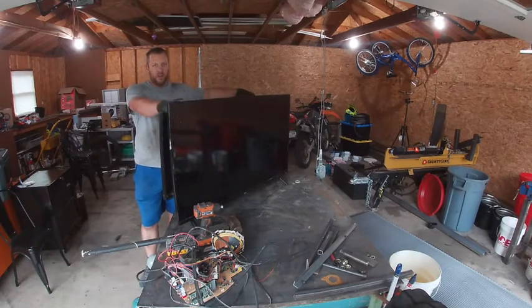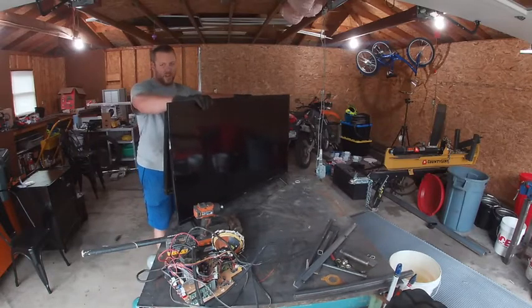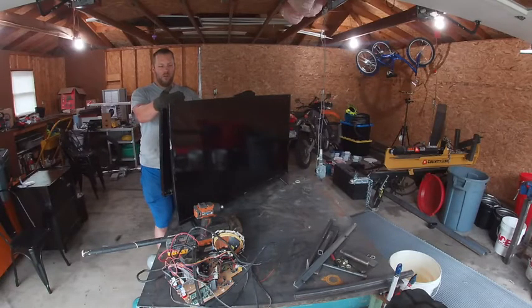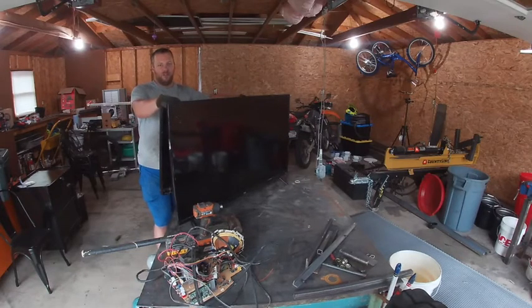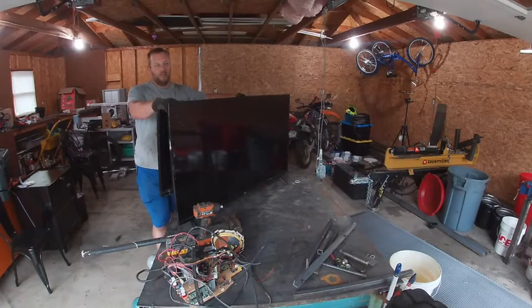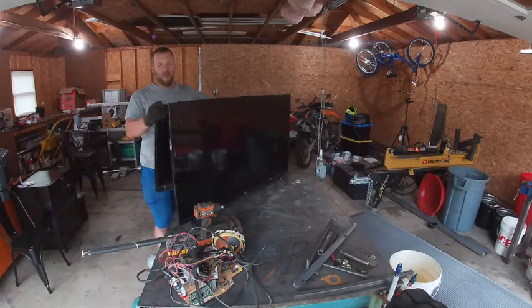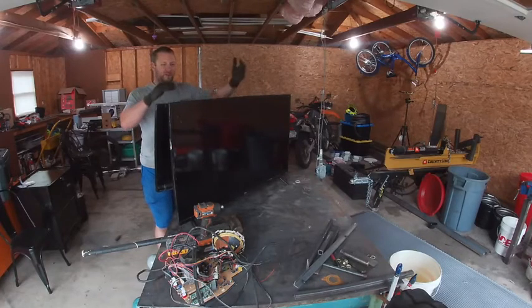Alright YouTube, so today we're going to be talking about flat screen TVs in regards to scrap metal. A lot of people don't know you can scrap these things. Some people try and the yards tell them they don't take TVs. But there is a way you can take these apart for scrap. It's fairly simple, and even if the yard tells you they don't take TVs, all you have to do is pop the plastic off and sometimes the screens. The same yards that told you they don't take TVs will take them — it's just with the plastic on, it doesn't look like there's any metal inside.